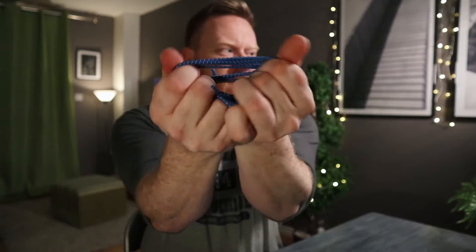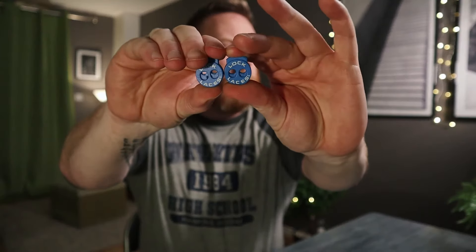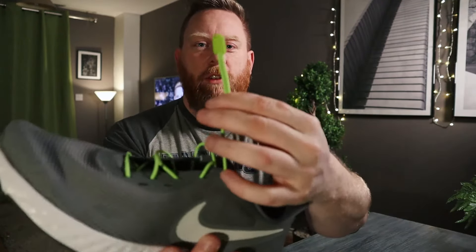They come in this nice little package — you just open the top, it's got a resealable top. Inside you have two elastic laces, two locking caps, and two end caps. The end caps are the pieces on the end that keep the laces together.